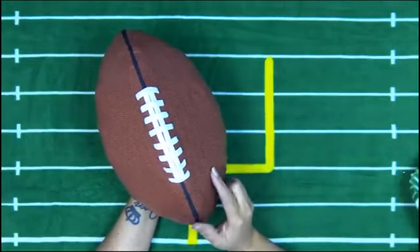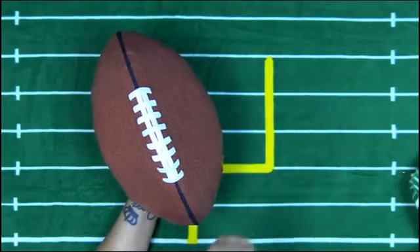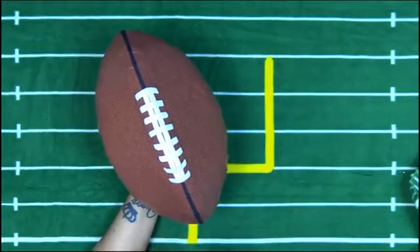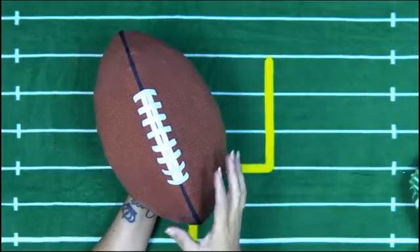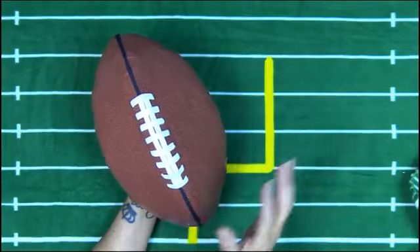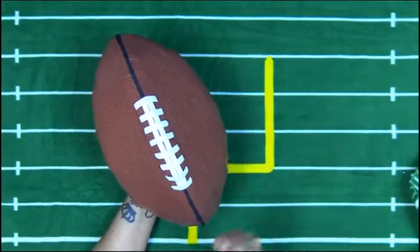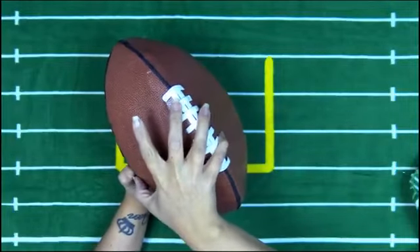Hello everyone, it's Kathy with Paper Phenomenon. I'm here with a brand new project — a sneak peek, because we still have one more element to do on this project. This one I'm calling 'Touchdown.' Obviously it is a football — super fabulous and cute. You're gonna love this one. Of course, everything that I do is about memory keeping, photo albums, mini albums — you guys know the deal.